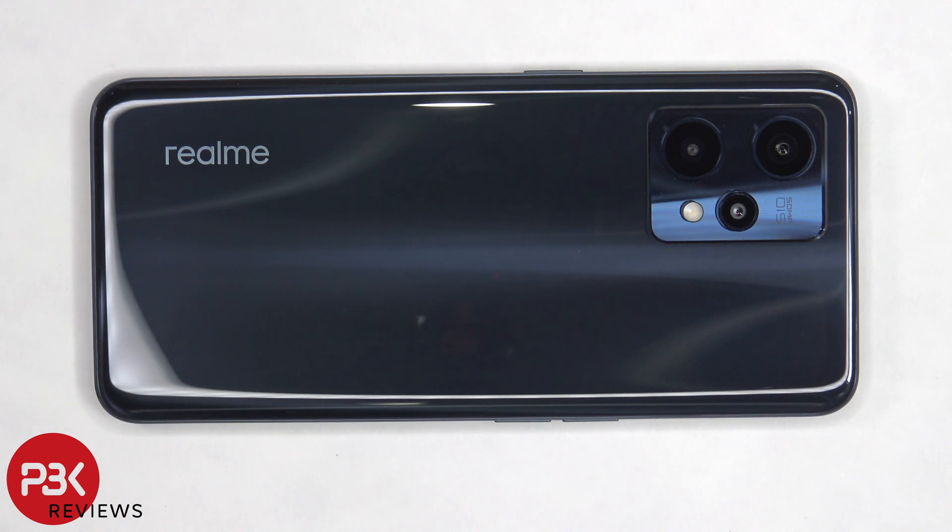This is the Realme 9 Pro Plus disassembly. If you want to see more videos like this, make sure you subscribe and follow me on Twitter so you'll be notified when I upload a new video. And if you need any tools, there are links in the description.